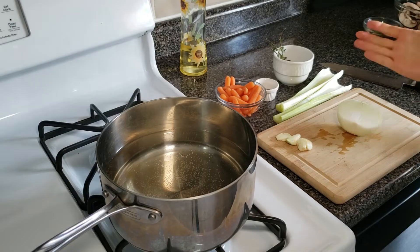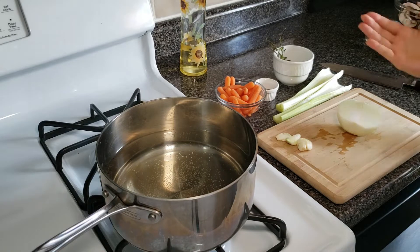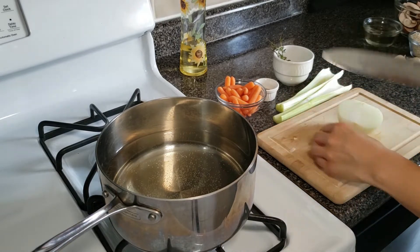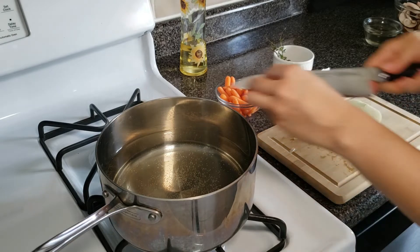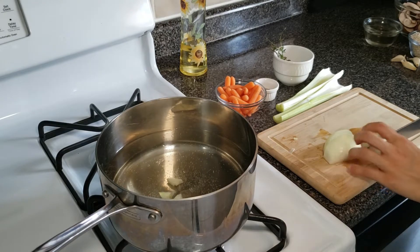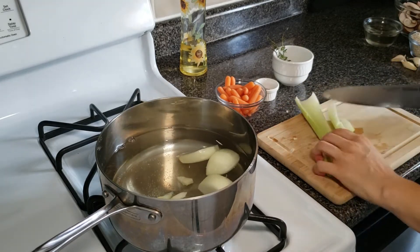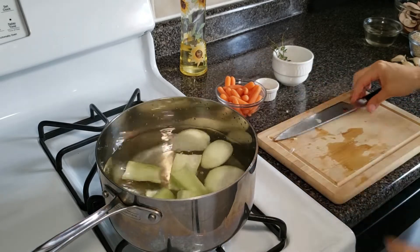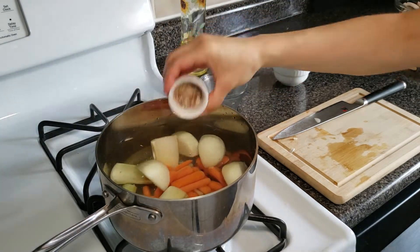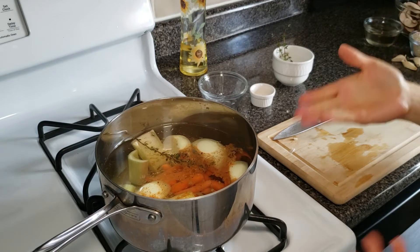Making your own vegetable broth — if you have the time, it's so easy and great because it doesn't have any additives or preservatives. Just rough pieces of garlic, half of the onion — you don't have to cut anything very small — same with the celery, just big pieces, and carrots. Since these are baby carrots I don't have to cut them. Add your spices and some thyme, and let it boil for about 15–20 minutes.